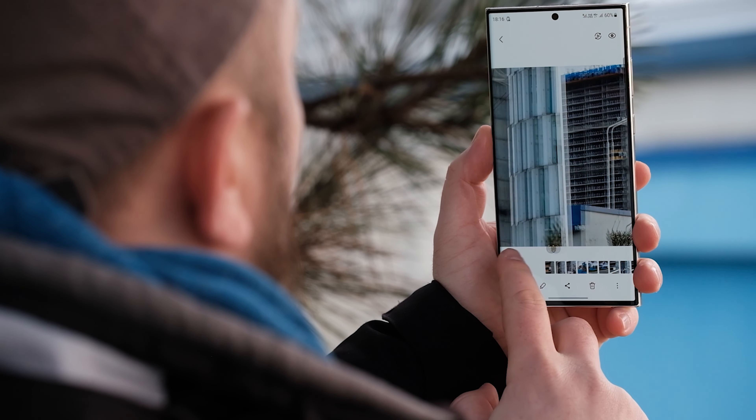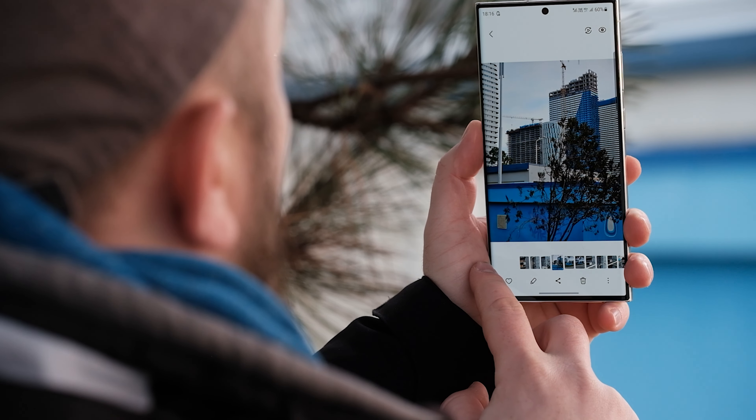The S23 Ultra's camera really makes an impression — it's the versatility that makes it so interesting. A bunch of different modes, zoom capabilities, Expert Raw, and so on. I don't see myself getting bored with this camera in a week or two, and I feel confident I will be able to take any photo I want with it. That's something other phones can't quite provide.